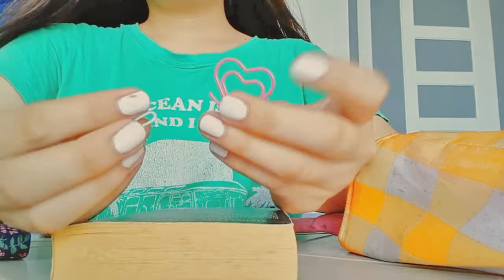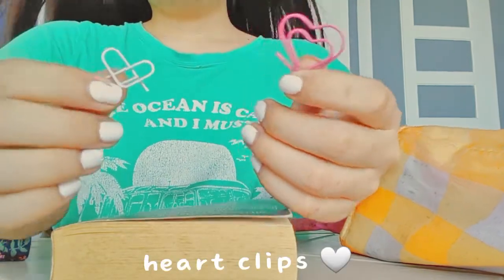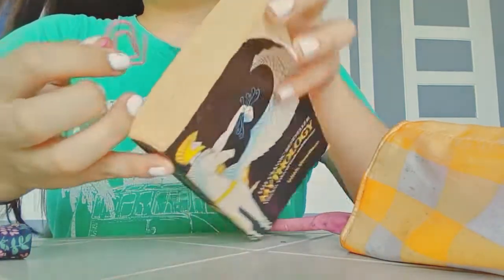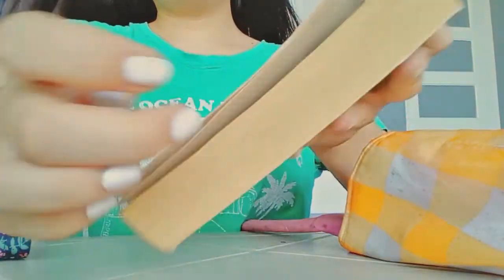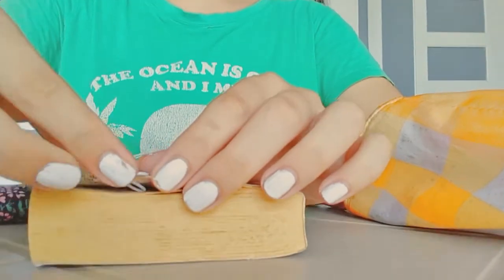And then I have some heart clips — some pictures — for my bookmark. Like that, so cute. And this one too, it's a DIY.